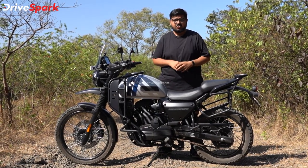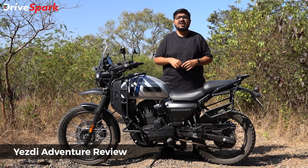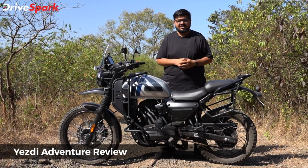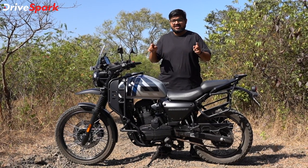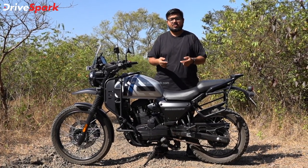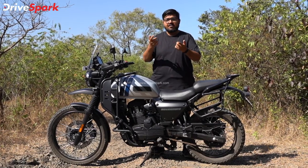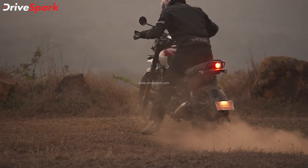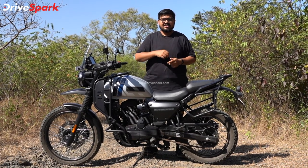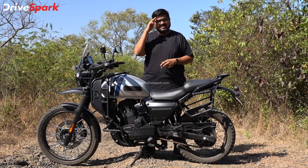If you like this motorcycle, please like this video and share it. Also subscribe to this channel. Check the description of the video for more details. Stay safe and ride safe.